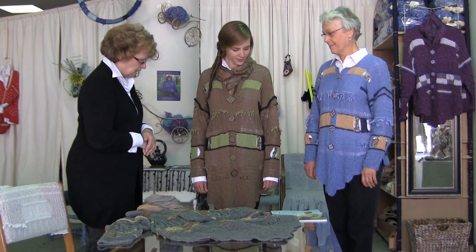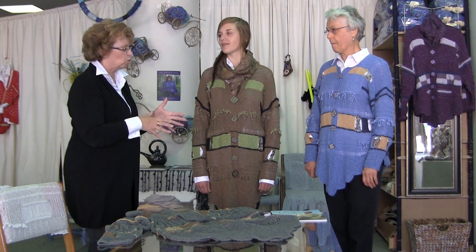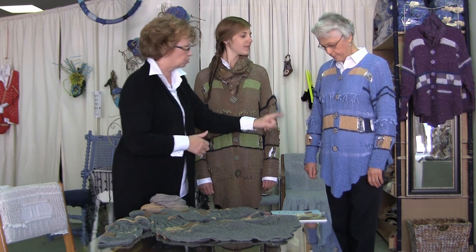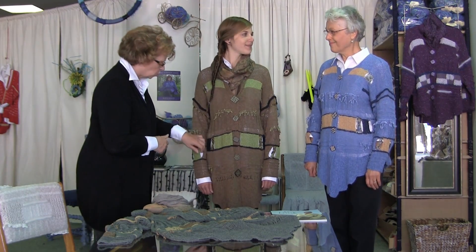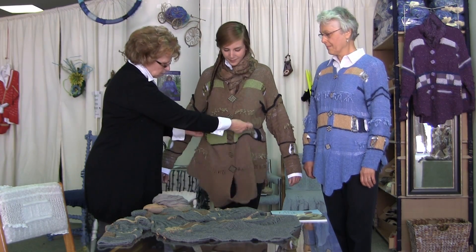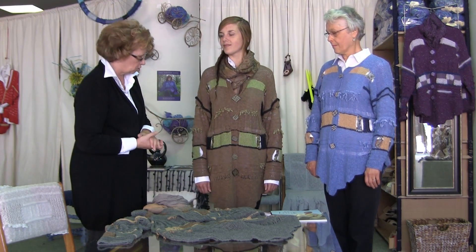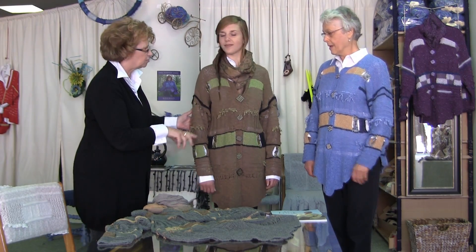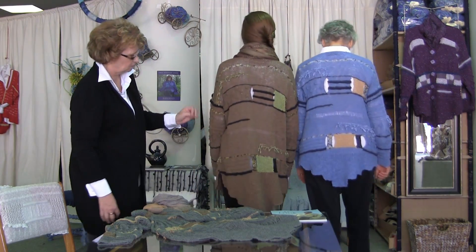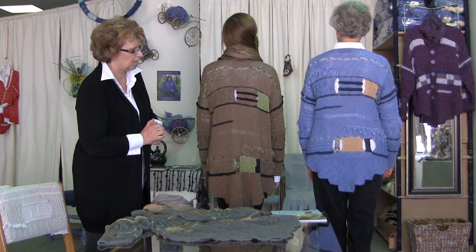You can shorten this or lengthen it as you want. This is a shorter version on Anna — this is the small size. This is the medium, which is a bit big on Alison, but you can make it whatever length suits your height. Girls, if you turn around, you can see the shape at the back — and we have a video which shows you how to do it.